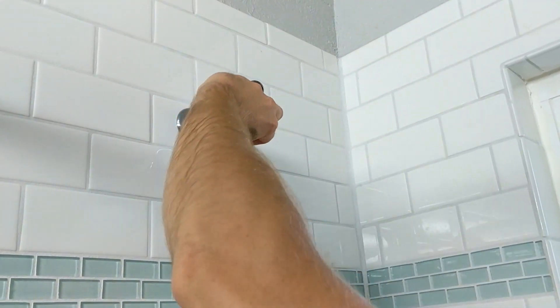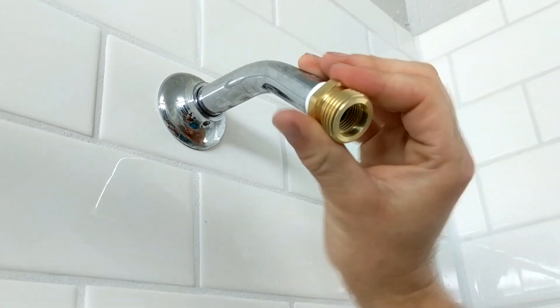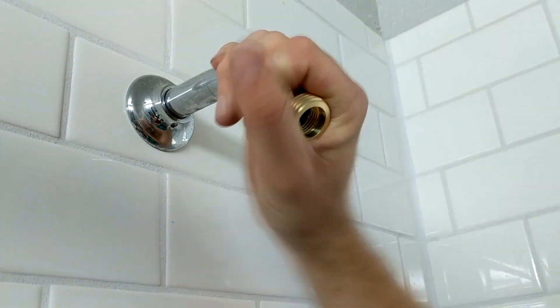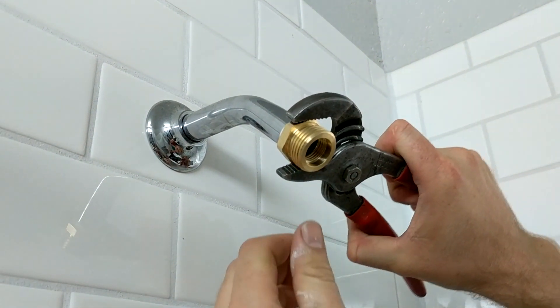Whenever you put your adapter on there, just screw that on — there's really nothing to it, just righty-tighty. Righty-tighty, lefty-loosey — as far as you can hand tight, and then you're going to take your pliers again and you're not going to snug it down too tight.